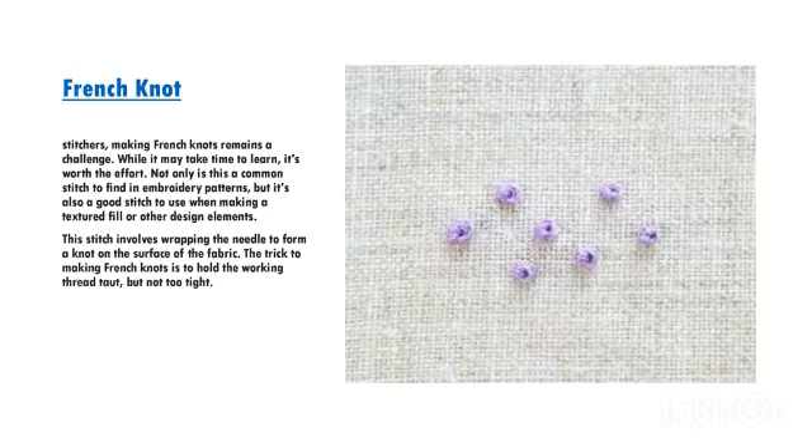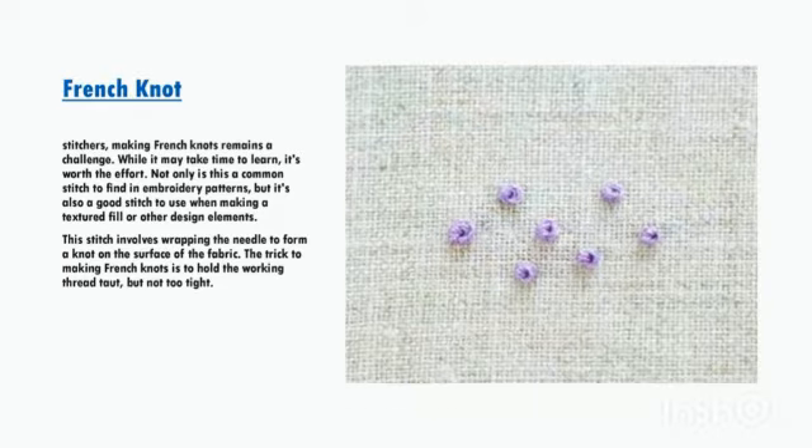Making French knots remains a challenge. While it may take time to learn, it's worth the effort. Not only is this a common stitch to find in embroidery patterns, but it's also a good stitch to use when making a textured fill or other design elements. This stitch involves wrapping the needle to form a knot on the surface of the fabric. The trick to making French knots is to hold the working thread taut, but not too tight.